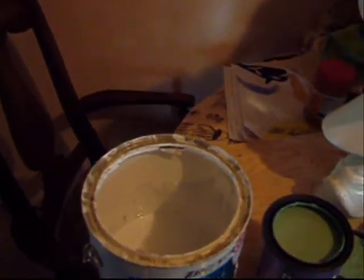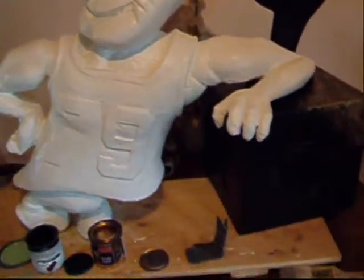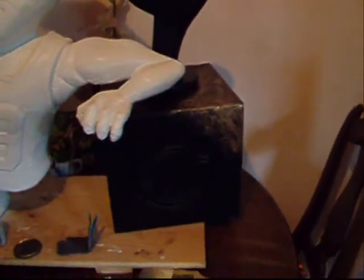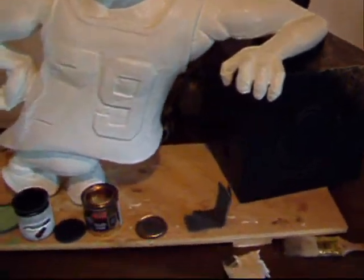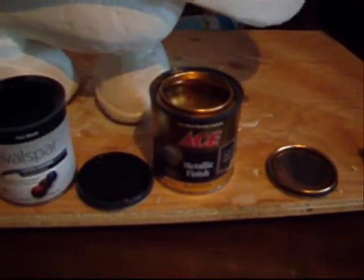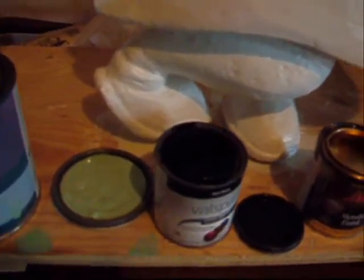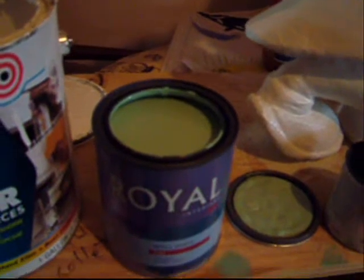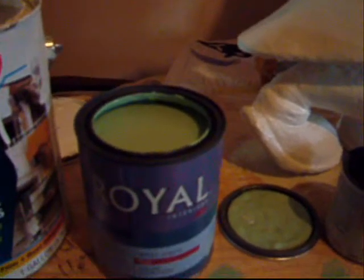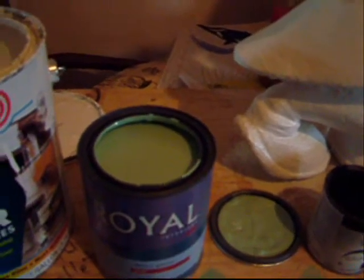It's a nice bright white, and we've already got the cobbler guy painted up with two coats of primer, and the shoehorn box as well. What we've got here is some gold — just an Ace metallic gold finish. We've got a flat black Valspar paint. And then we have an olive-type colored green to kind of give it that tainted, aged look.